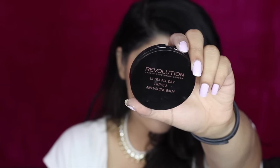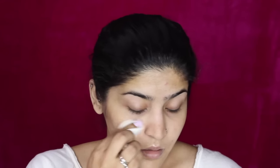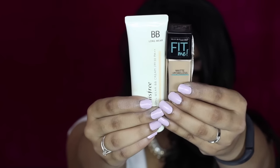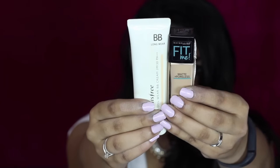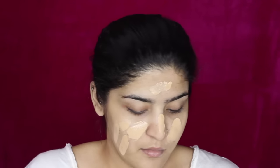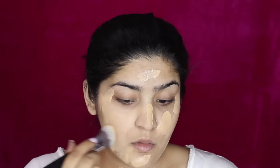As usual, I'm going to start off by priming my face using this Makeup Revolution Ultra All Day Prime and Anti-Shine Balm. I'm starting with the centers of my face and working outwards. Then I'm taking two products — one is actually a BB cream because it's extremely yellow — I wanted my foundation to be a bit more yellow to match my skin. I'm applying it with my fingers first and then blending it out with the Pack Flawlessly Me brush.